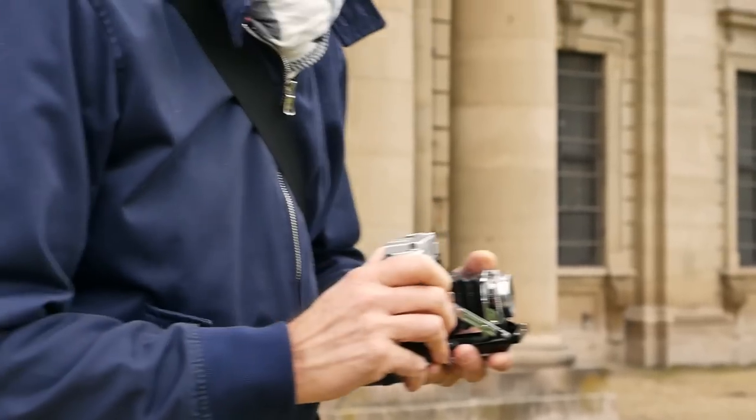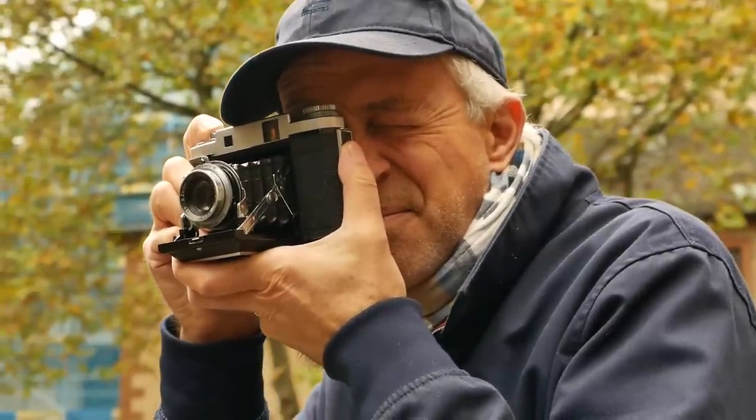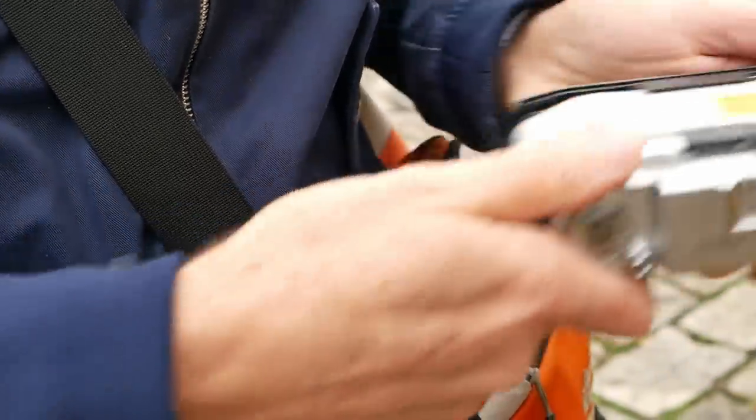As always, we took the camera out for a casual photo walk in the fall around Würzburg, shooting some Ilford HP5, which Greg stand-developed afterwards to reduce grain and get really nice results from the lens, and also some Kodak Gold 200. Unfortunately, we encountered problems during the development and bleaching process, so Greg had to redo some shots. For some images we simply don't have footage, but we did our best to replicate the shots and show what the lens is capable of.